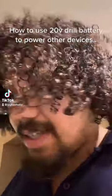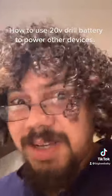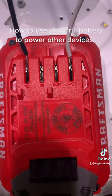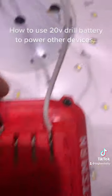So you got a few extra battery packs and your power's out or something — you need a little juice in an emergency. This would probably even work if you had to start your car or something. Watch this — you see the B plus and B minus on the ends right here. Take your wire and just push it right in there.